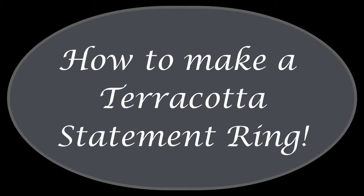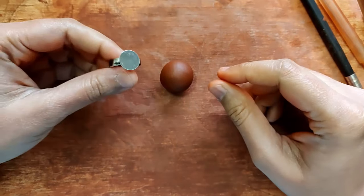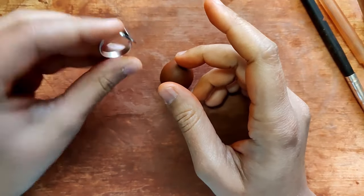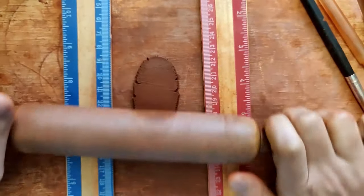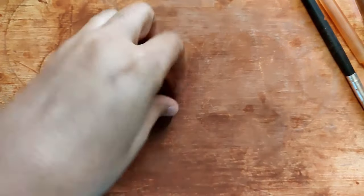Hello everyone! Let's see how we can make a beautiful terracotta statement ring. This is a subscriber request. This is a basic ring base — you get these in most craft stores and hobby stores. Let's begin with making the slab for the ring; the slab is of a thickness of 0.3 centimeters.